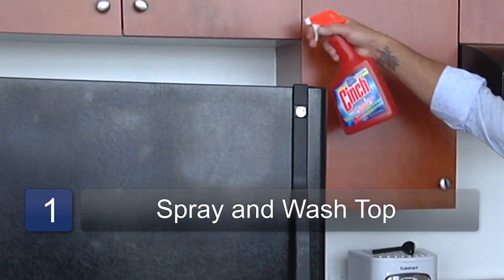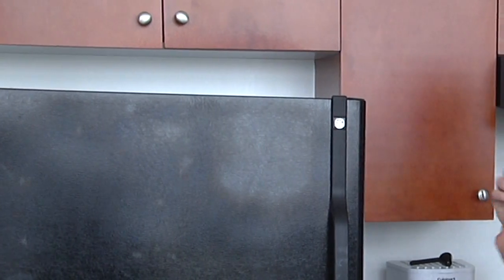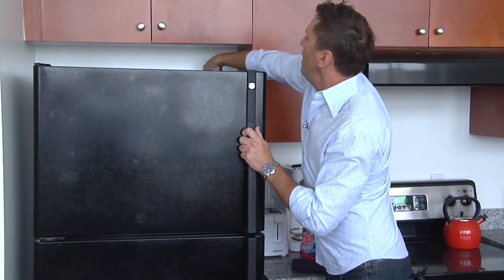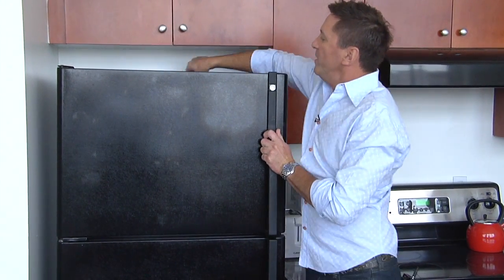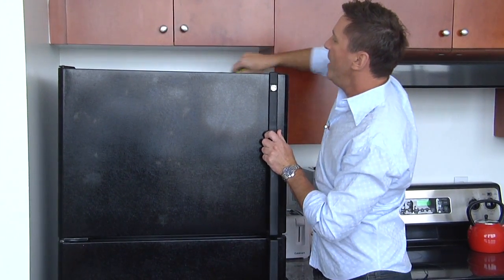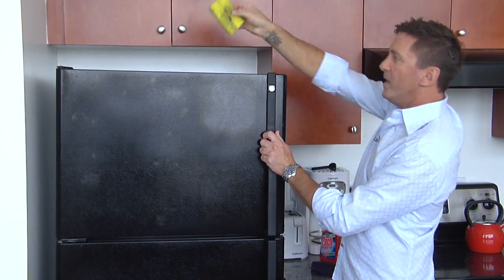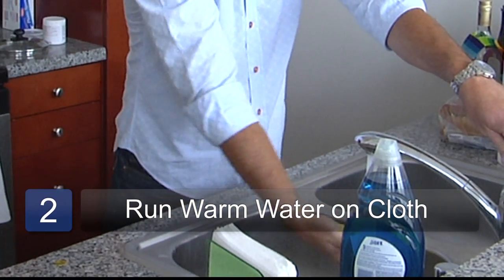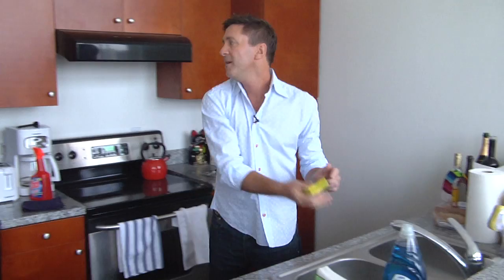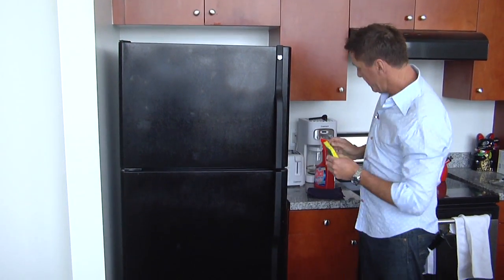What you're going to want to do is spray the top. Luckily I'm six foot one so I can get all the way to the back without a step stool. For those not fortunate enough to have my height, you'll need a step stool. There's a lot of dust on there, so we're going to walk over to the sink, run some warm water on that, and we'll repeat the process up top. You can do that at a later time and date.